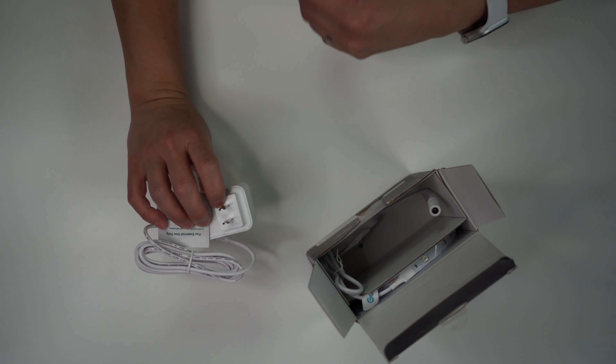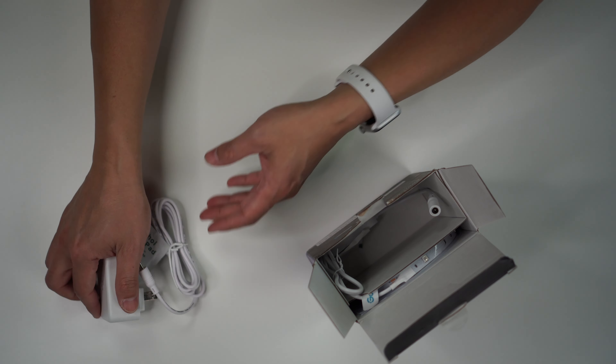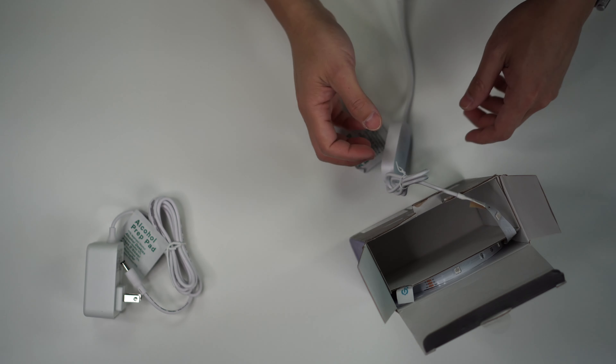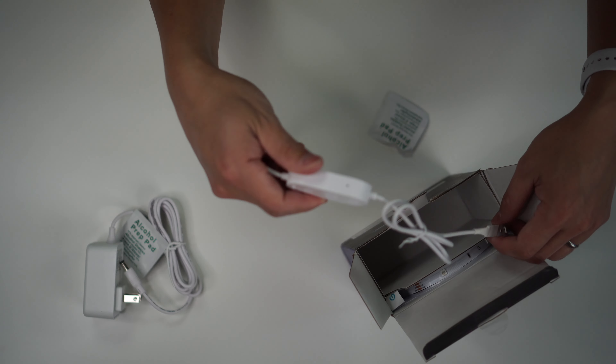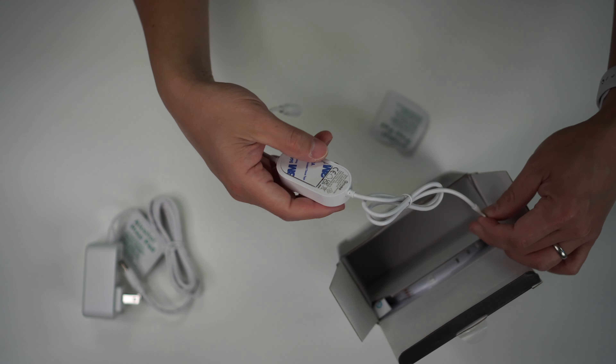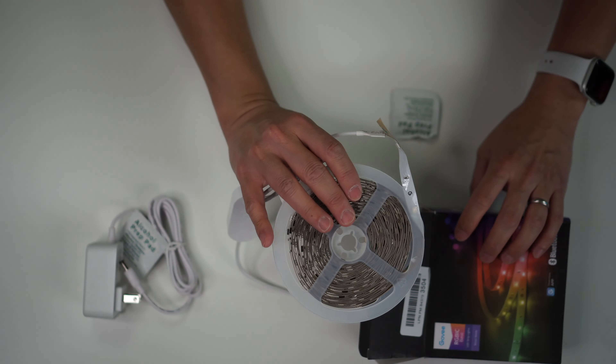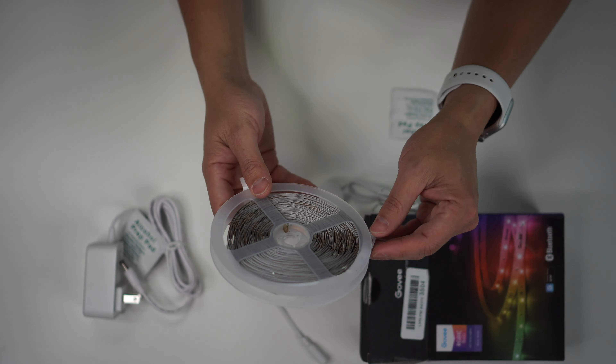It comes with this right here — obviously the regular plug. I like that. And then obviously that plug goes into this controller right here. That's what this is. And then last but not least, you got yourself the light strip.